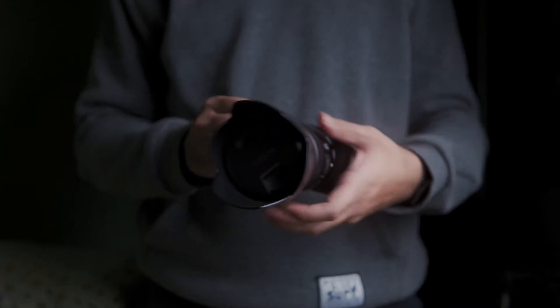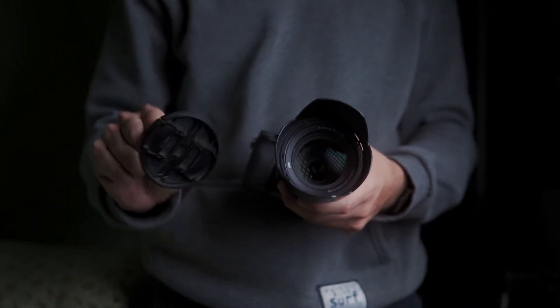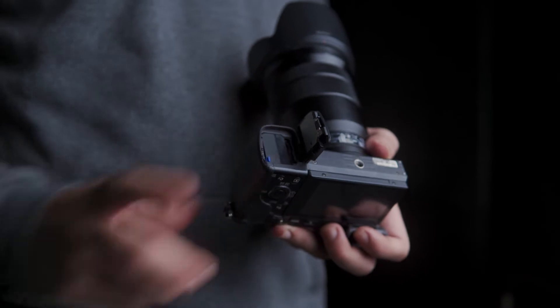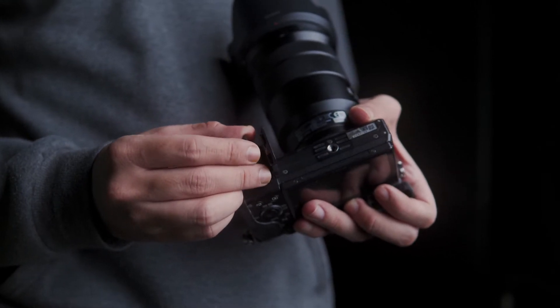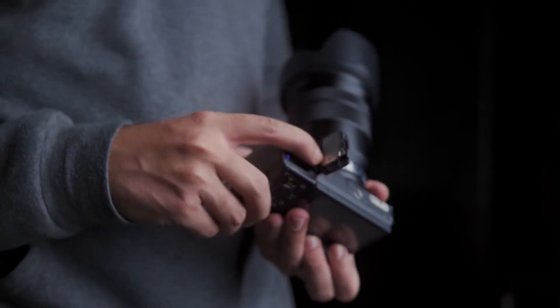When balancing, make sure that you remove the lens cap, because if you don't, the weight will shift. Similarly, make sure you remove the battery and memory cards before you balance your camera on the gimbal — otherwise the weight will shift and you will have to balance your camera all over again.